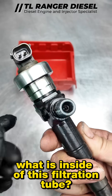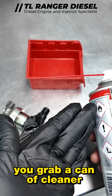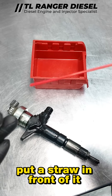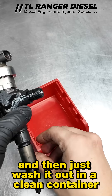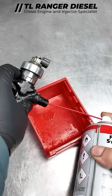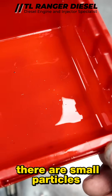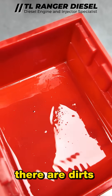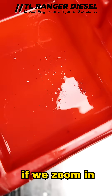To see what's inside this filtration tube, grab a can of cleaner, put a straw in front of it, and just wash it out into a clean container. Stuff will come out — there are small particles and dirt, and we are already able to see it here.